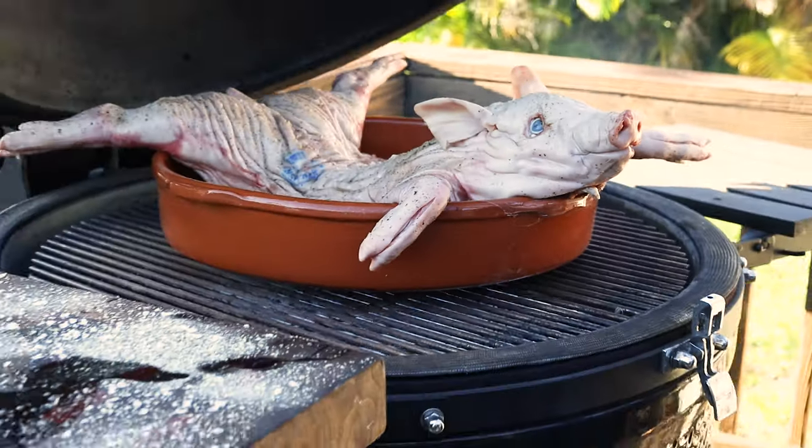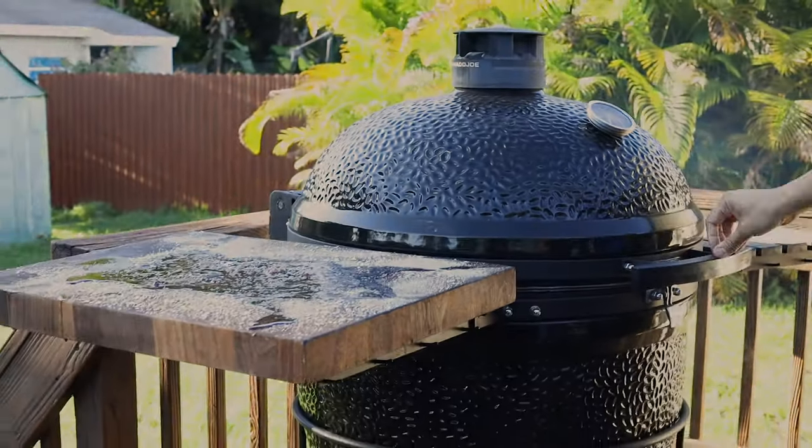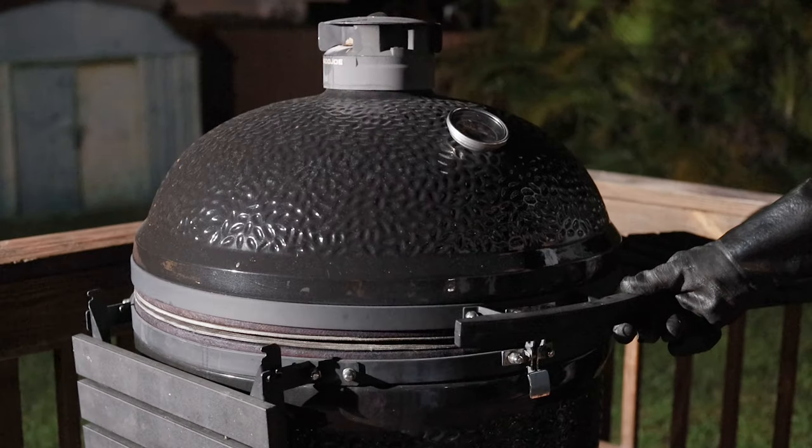I'm smoking the suckling pig for about three hours at 300 degrees, and then I crank up the heat very carefully to around 425 degrees to get that crispy skin but not burn it.